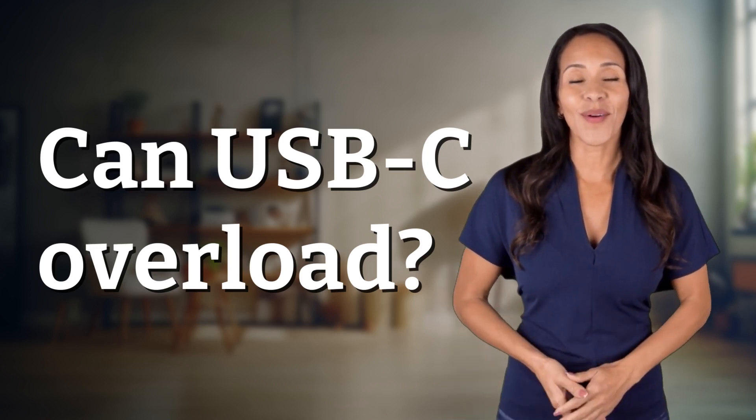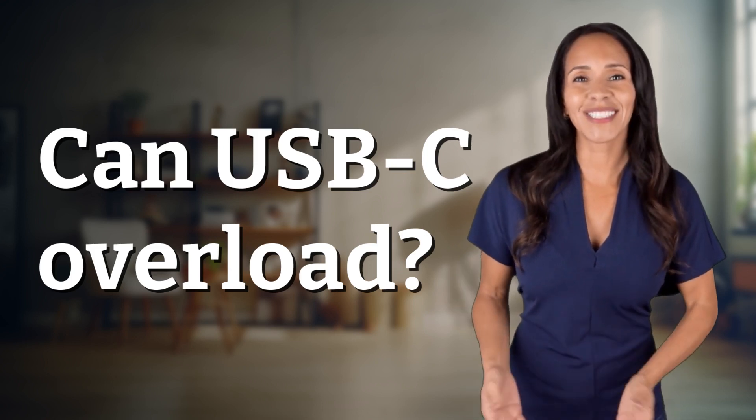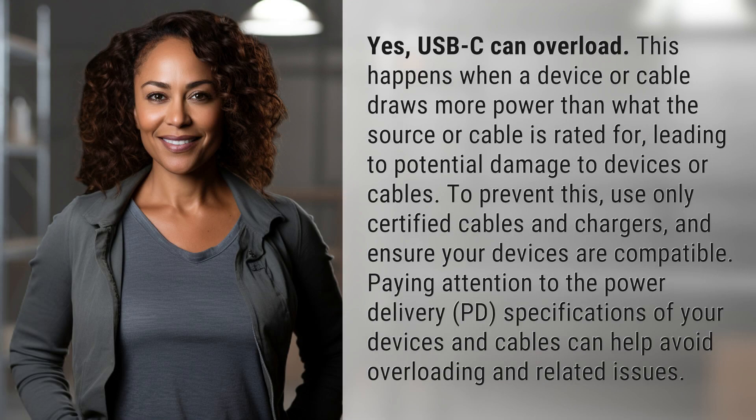Explorers of the unknown, welcome back. Let's expand our horizons with today's question. Yes, USB-C can overload.